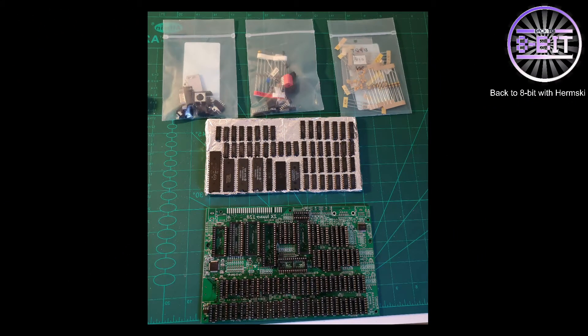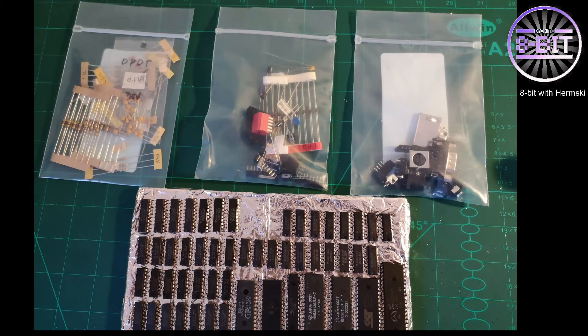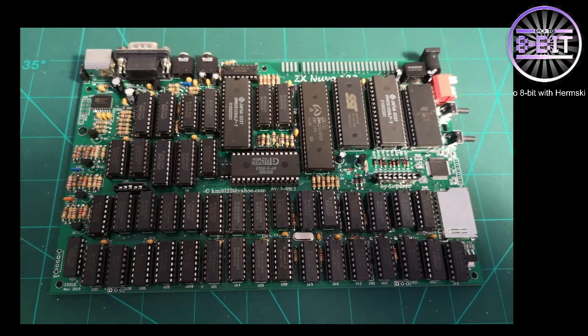Let me show you some of the photos I took during my build of the Nuvo 128K board. This is a picture of the board with the sockets already placed in but not yet soldered. There are the chips ready and waiting to be placed into the sockets once soldered. I made sure all components were soldered into the board before starting to place the chips, and here's a close-up of the components — and there's the completed board you saw in the video earlier.